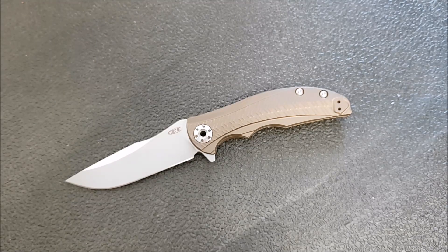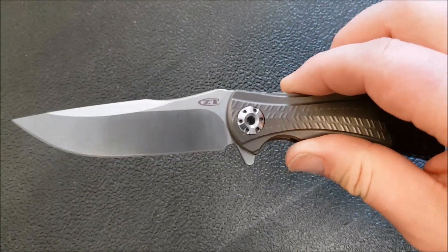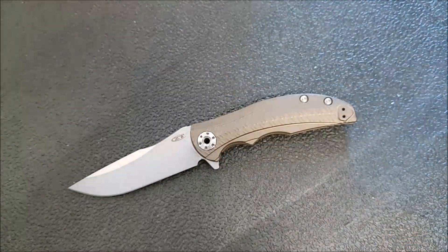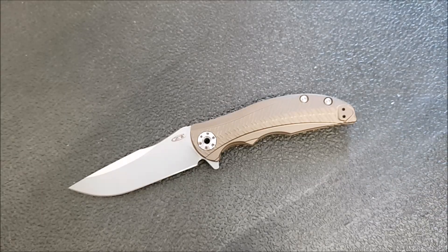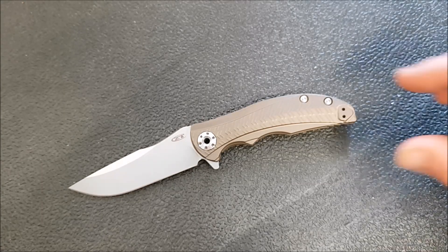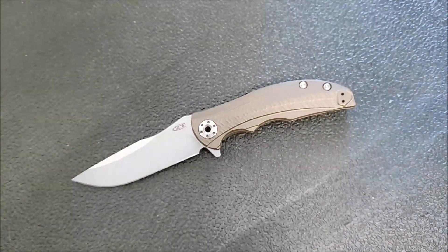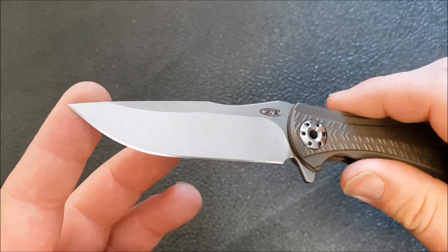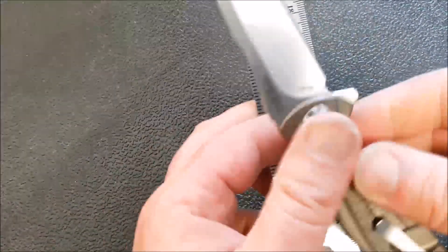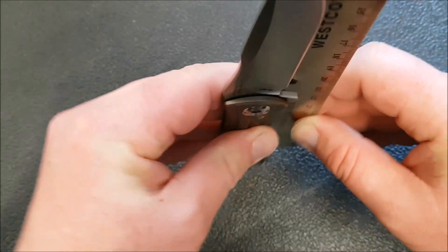This knife is just a little small for me. That said, I am very impressed by the blade-to-handle ratio. If you look at it there — and it's even more pronounced in person — it almost looks like an optical illusion. It really looks like this blade is too long to fit in this handle. So they've done a great job with giving you lots of cutting power in a very small package.